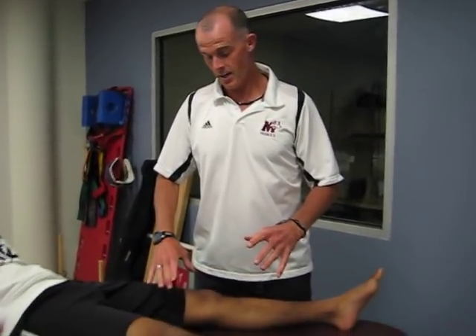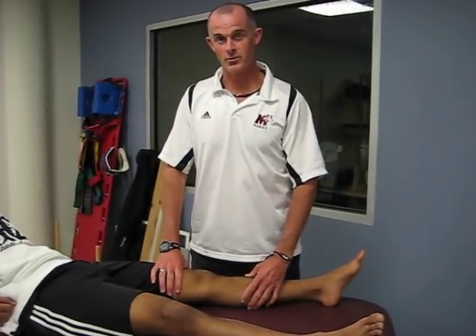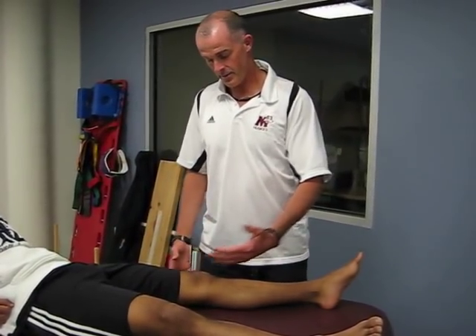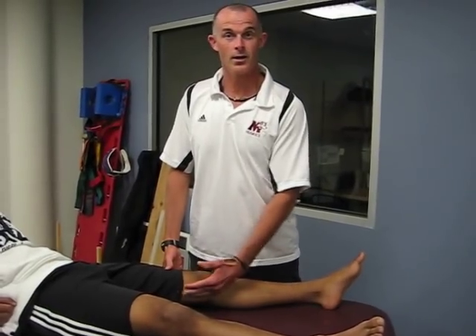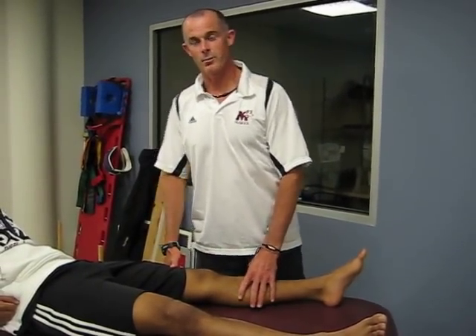What we're going to go over today is a positive valgus stress test on the knee. A valgus test tests the integrity, or lack thereof, of the MCL — medial collateral ligament of the knee.